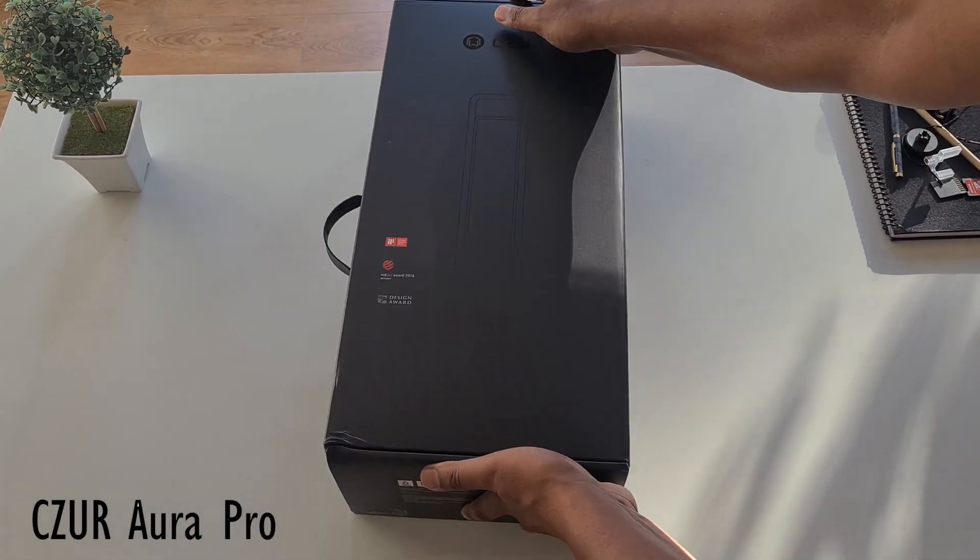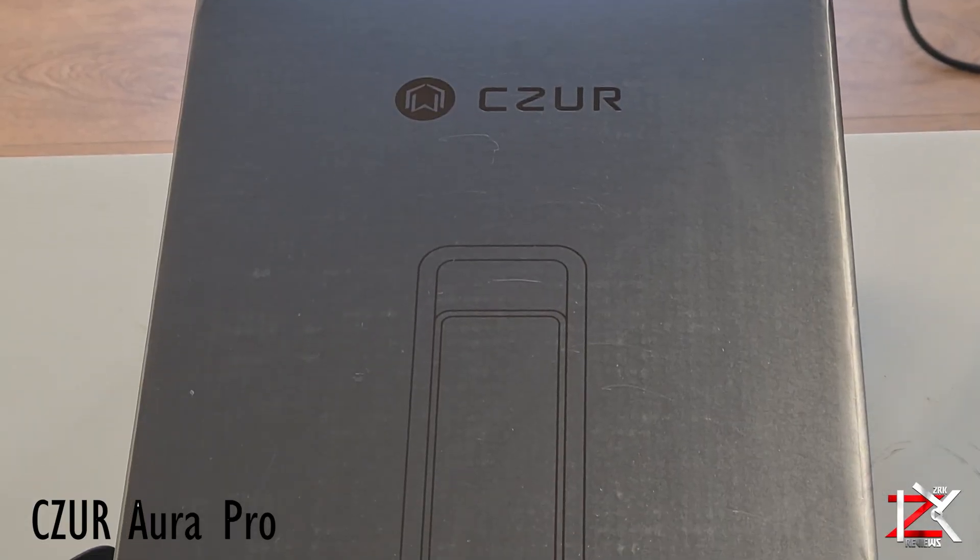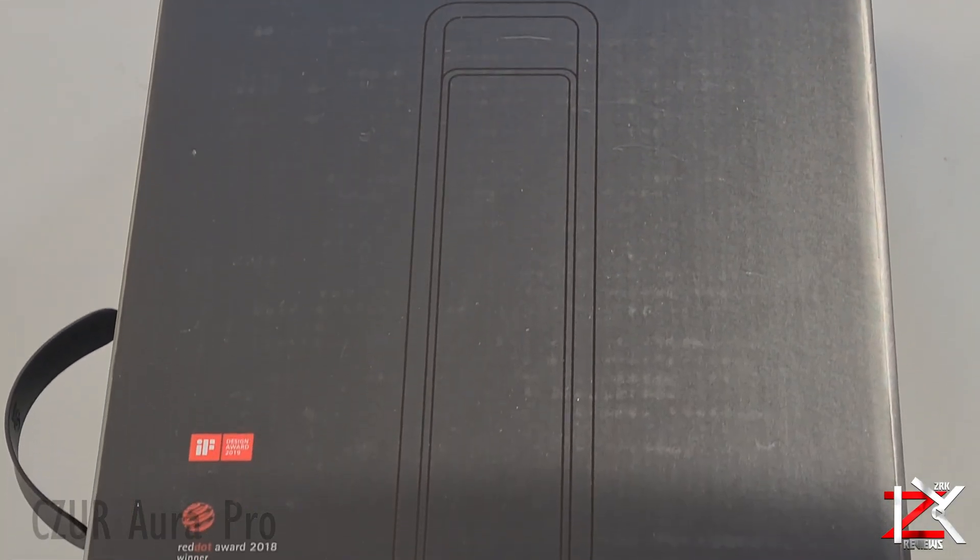This is the Caesar Aura Pro scanner, ideal for scanning books, documents, receipts and much more.